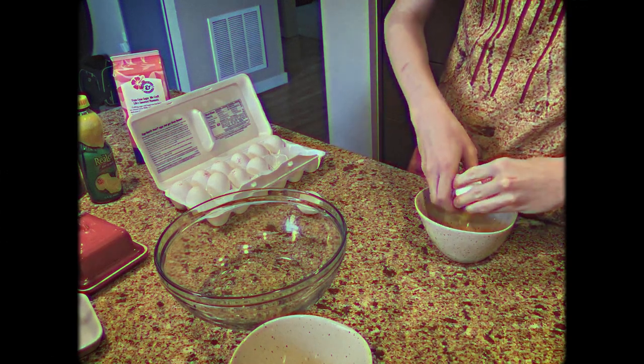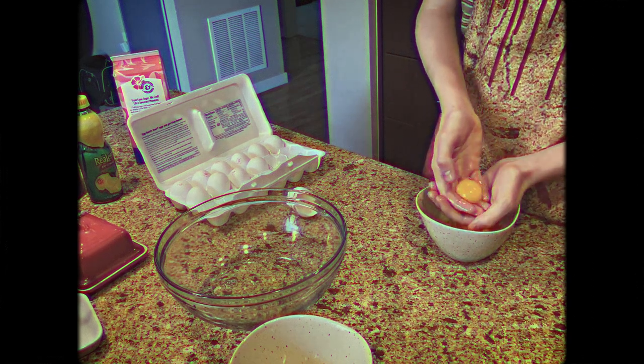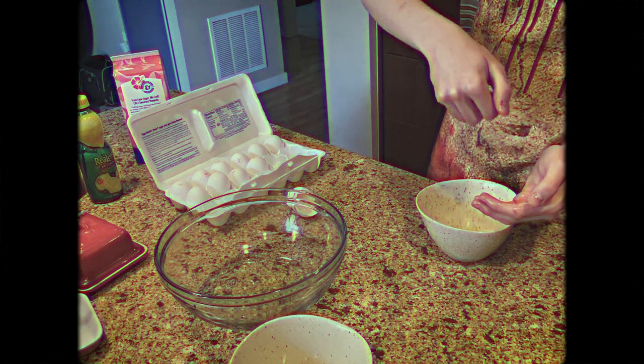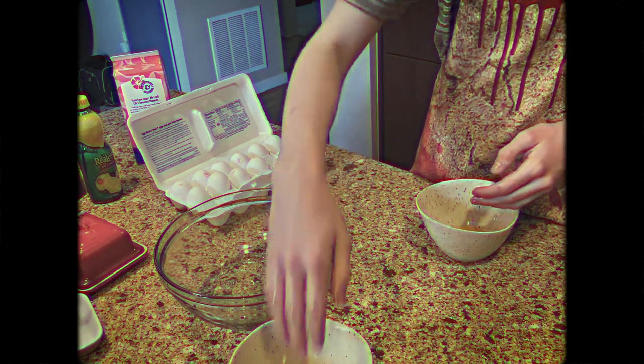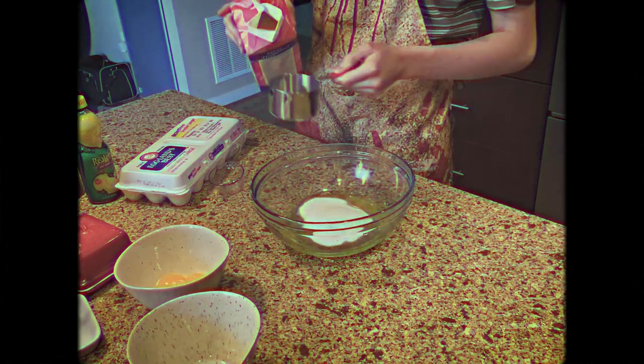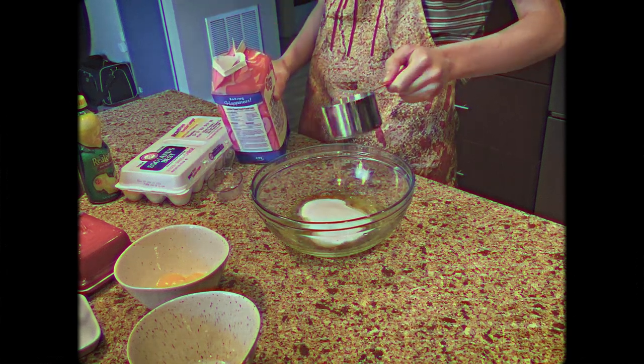Then I took them out of the oven to let them cool. While they were cooling, I started on my Swiss meringue buttercream. It sounds really intimidating, but Swiss meringue buttercream really isn't all that complicated. When separating egg yolks from their whites, I always find it easiest to just use my hands, separating the yolk from the white in my fingers by tossing them. I always save my yolks for later for another project where the recipe might require egg yolks. I'll link the recipe I used for this Swiss meringue buttercream in the description box below.